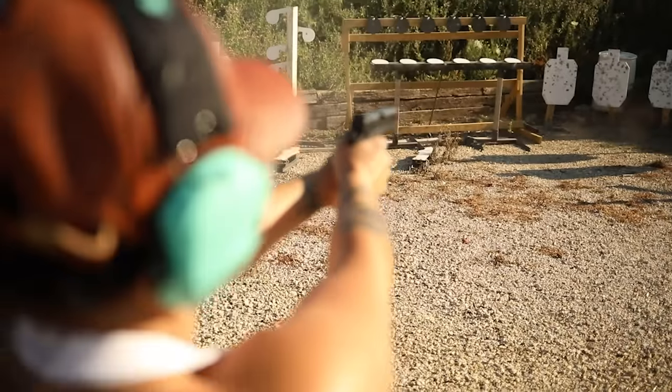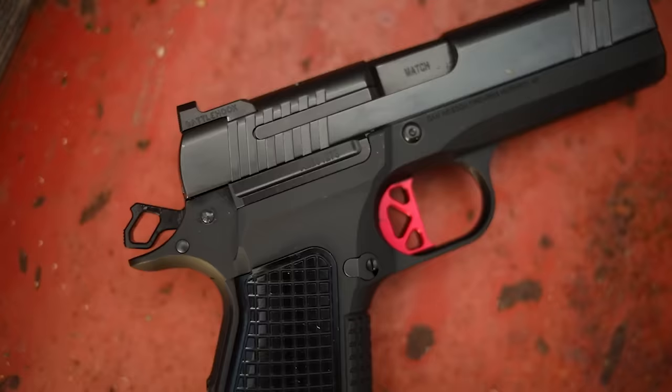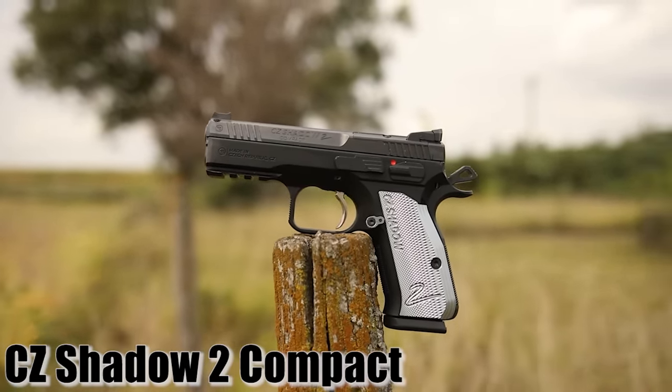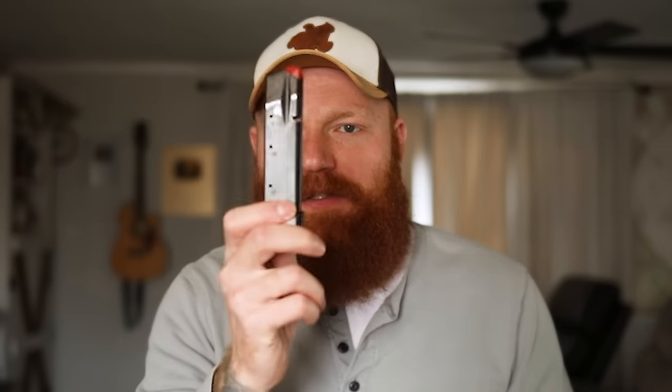At the bottom of the gun there's an upswept trigger guard with a relatively small 1911-style trigger guard. Compared to the CZ trigger guard — which is generally double-action and much bigger — this one is quite small, which can be a concern with gloved hands. We do have a CZ magazine release and it takes CZ 75 magazines, which is awesome. One of the biggest complaints with the full-size DWX was that it takes P10 magazines, which are great but not as widely available in bulk.